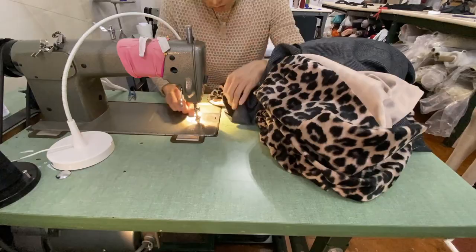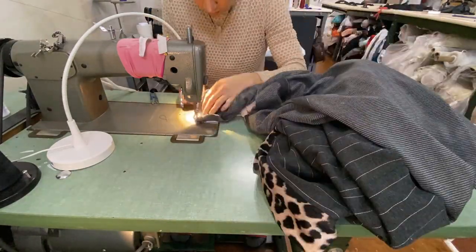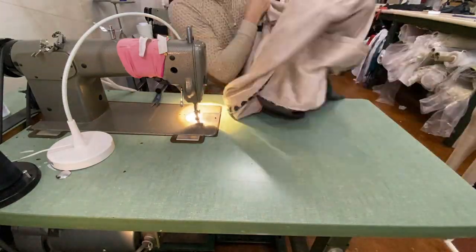Then I joined the sleeve openings with the lining right sides together, quickly did the hem, turned it right side out, and I had my finished leopard print coat.